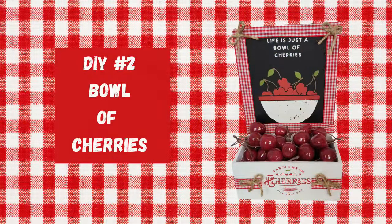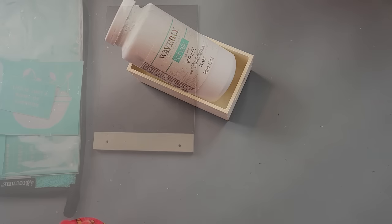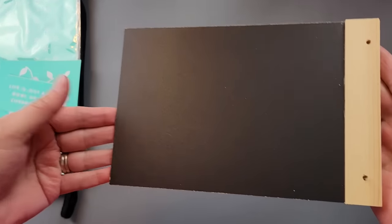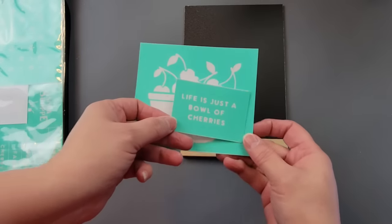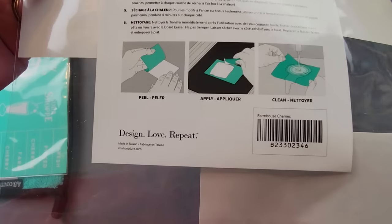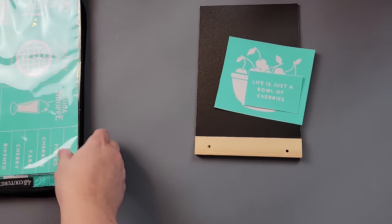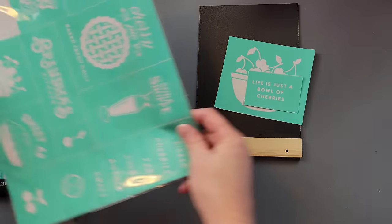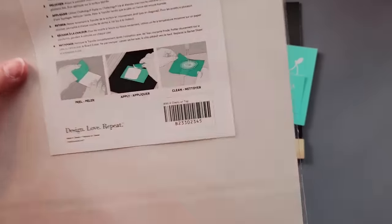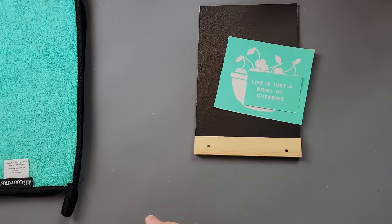Here's DIY number two. For this DIY, I'm using one of those Dollar Tree crates and I'm going to paint it with my Waverly chalk paint in the color white. I also took one of these chalkboard signs from Dollar Tree and I'm going to use these transfers — or stencils, whatever you want to call them. These come from Chalk Couture, from the Farmhouse Cherries set — I love that set, it's so cute. And then I'm going to use this one which I think was called 'With a Cherry on Top.' I'm also going to use my chalk paste in the colors bright white and cherry.